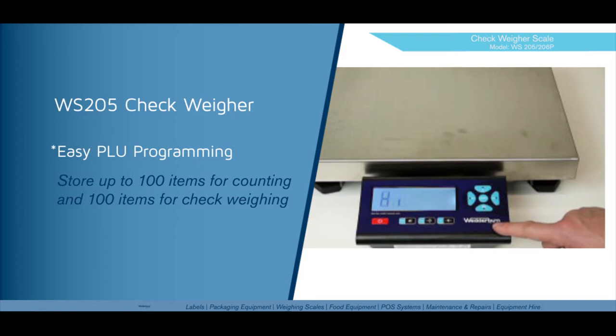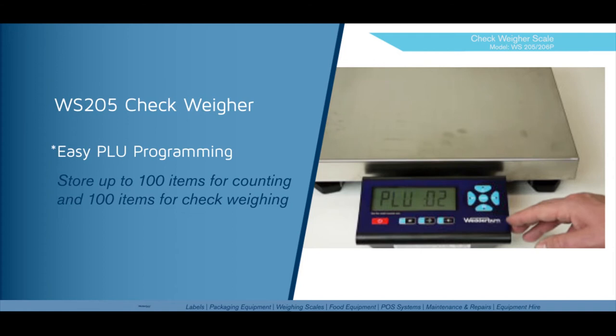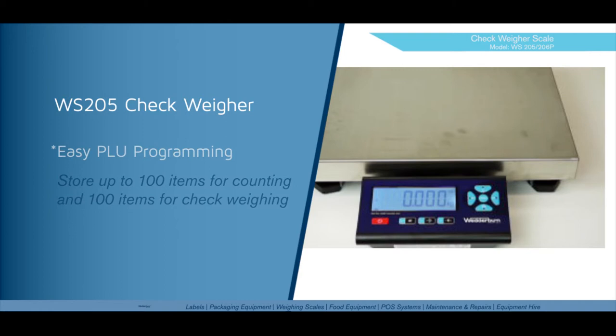We can now enter a high tolerance — this is what we will allow above the target weight. In this case we may allow a 300 gram upper tolerance. Press enter. Now set our lower tolerance — we will also allow a 300 gram lower tolerance. Press enter. Once that's done, the scale will flash over to the next available PLU. You can continue to program more PLUs or just escape and get ready for check weighing.